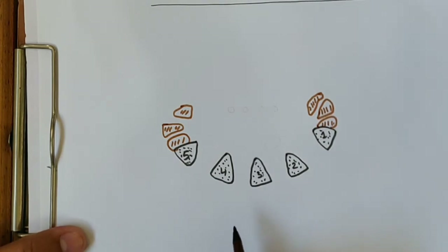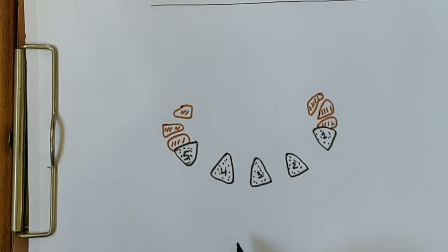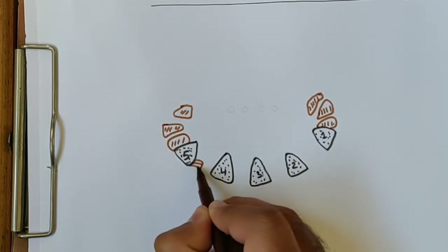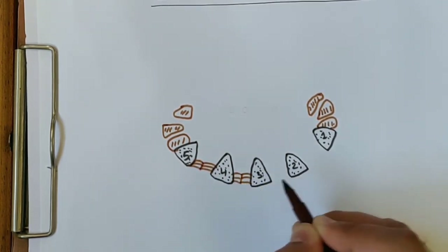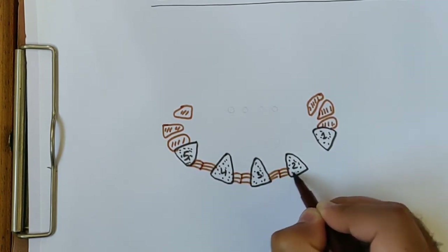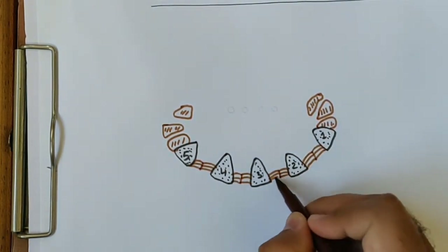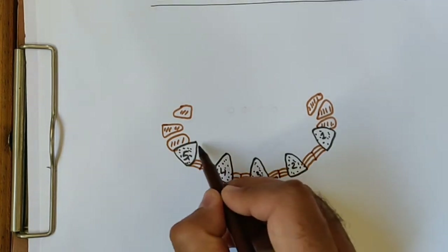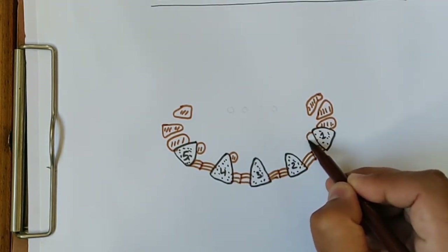Now we will draw the dorsal interossei and palmar interossei. As you know, the dorsal interossei muscles are bipennate — all four dorsal interossei are bipennate. Now I will draw the four palmar interossei and four dorsal interossei attached like this.